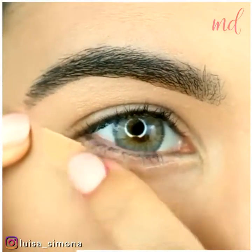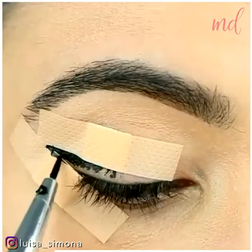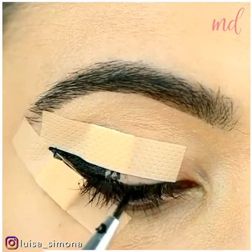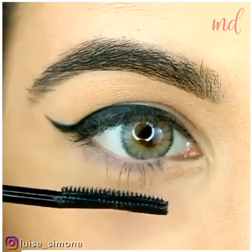Lastly, you can use band-aids as a previously done hack, instead of using tape to create a beautiful wing. So, which hack did you like best and which one will you be using in the future?